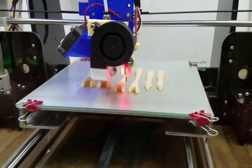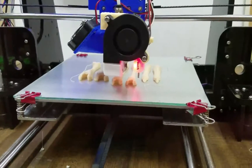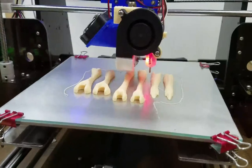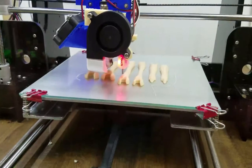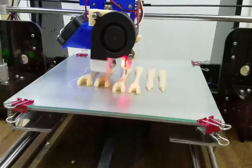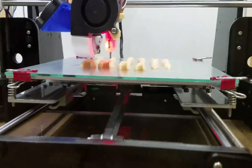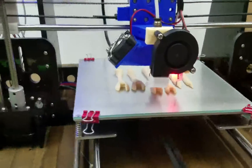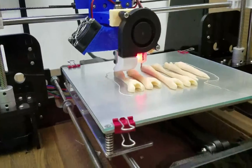The leg print is almost complete, just got a couple of minutes left. It's finishing up the top of the highest bones there. There's one little stray string but that looks like the only problem - we'll just trim that off and it should be good to go.